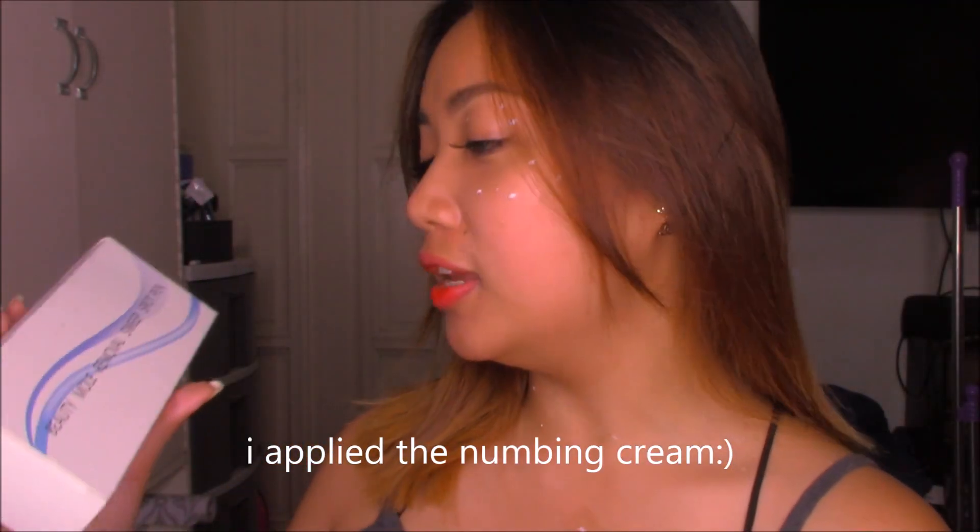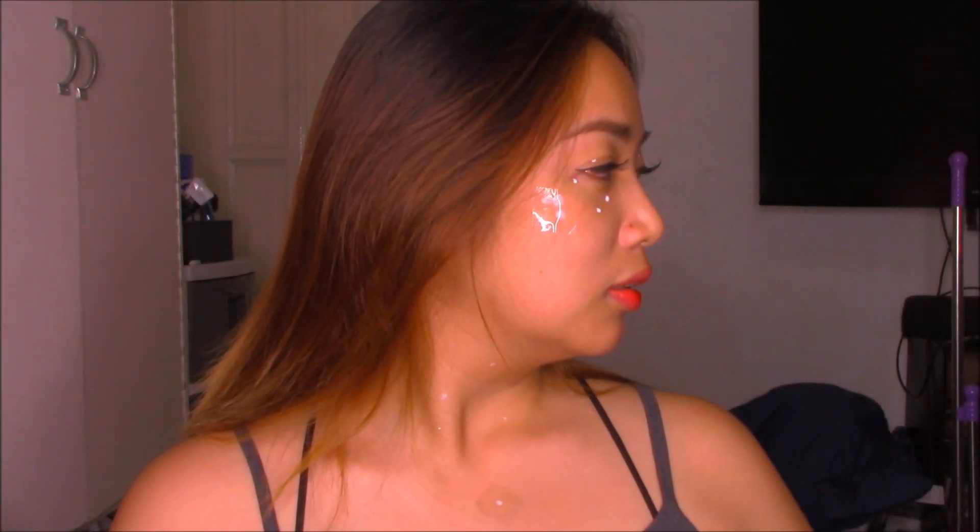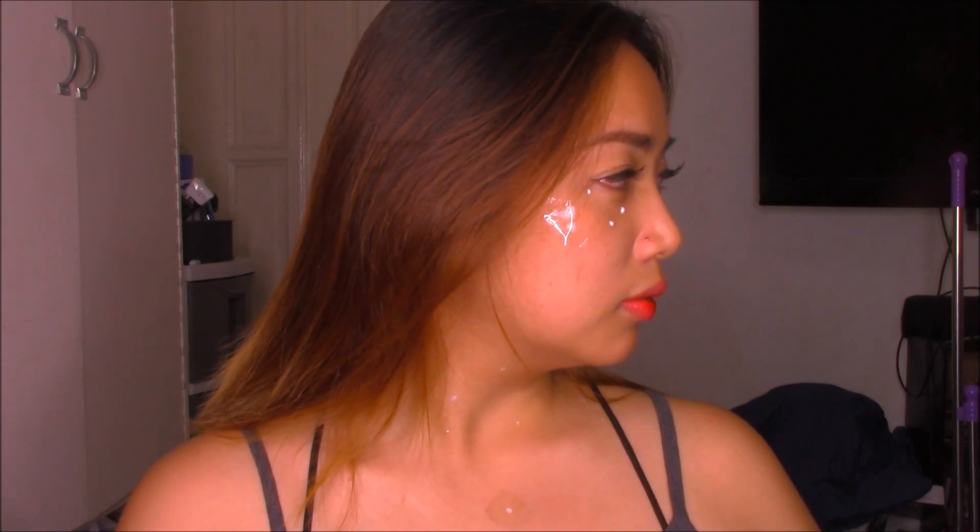Hey guys, welcome back. If I look crazy right now, it's because I'm going to review the Beauty Mole Removal Sweep Spot Pen. This is the device that I'm gonna use. I got this for — I think, how much is this? How much did you pay? So yeah, I got this for only $3.50 from Shopee.